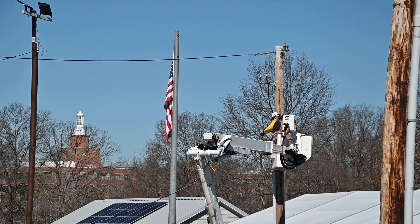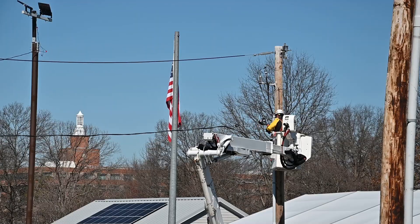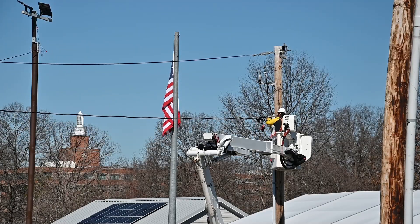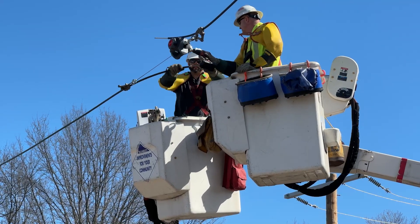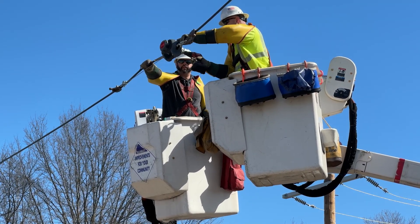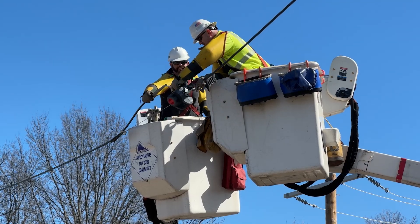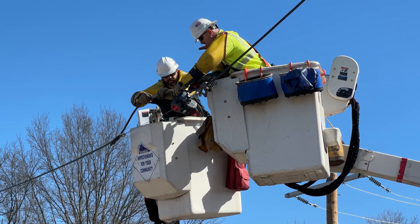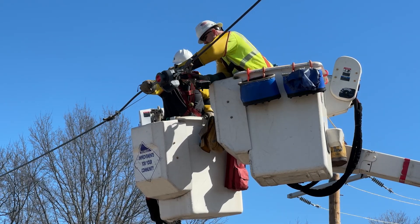Existing tensioning tools are manually operated, which have been proven to contribute to shoulder and other repetitive motion injuries over time. They also require users to manually release stored mechanical energy during detensioning, often resulting in a variety of impact-related field injuries. The LDW offers significant ergonomic benefits for field personnel by virtually eliminating awkward body positioning and removing the need for manual lever actuation.